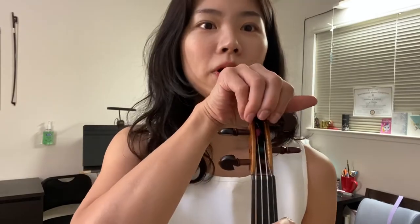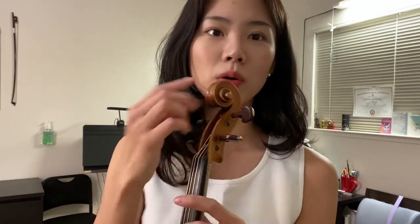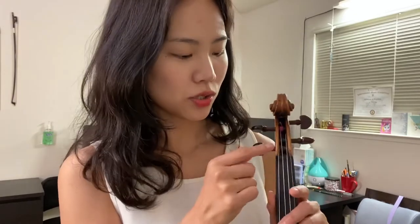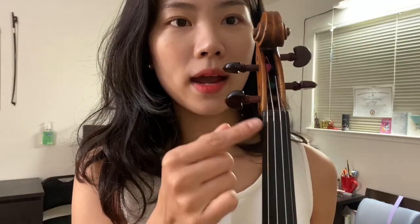This head part is called the scroll, because its shape looks like a scroll. We have four pegs related to each of the four strings. When you look closely, the thickest one is the G string, the next is the D string, then the A string, and the thinnest one is the E string.